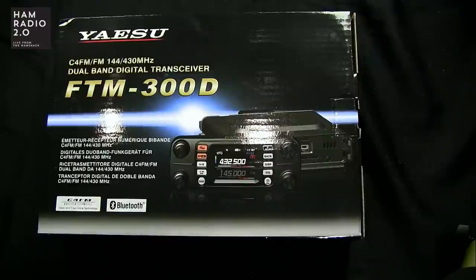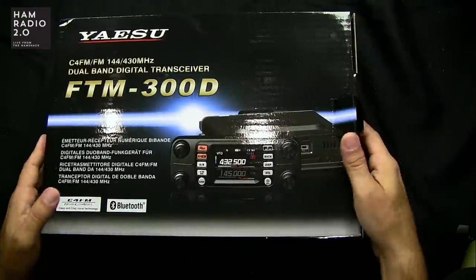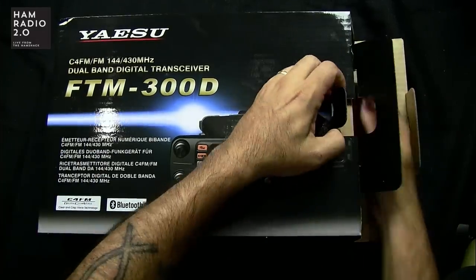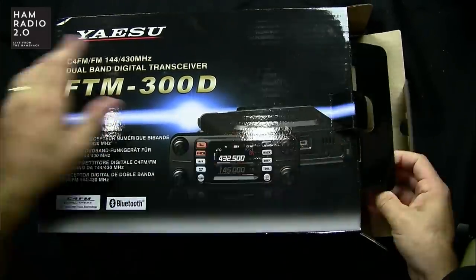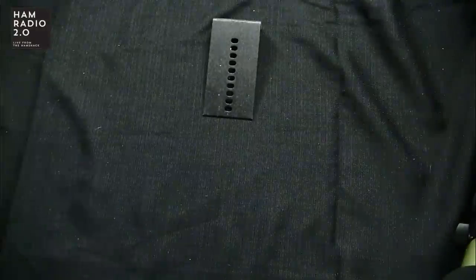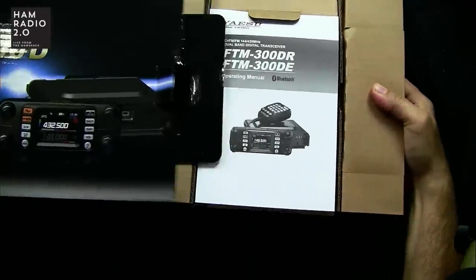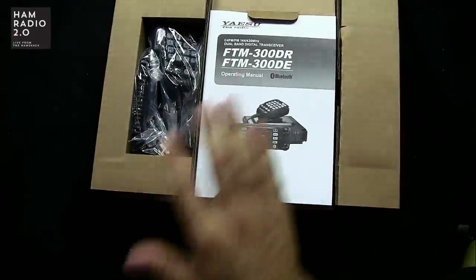This is basically one of the reasons why I originally created this channel — to do reviews of brand new equipment, and that's exactly what we've got today. We're going to do a really quick unboxing. Nobody really cares about unboxing videos much anymore; I used to get a lot of requests for them, but not so much these days. We're going to do it anyway because this is brand new.